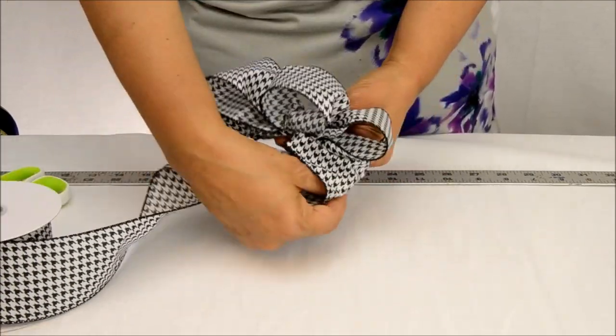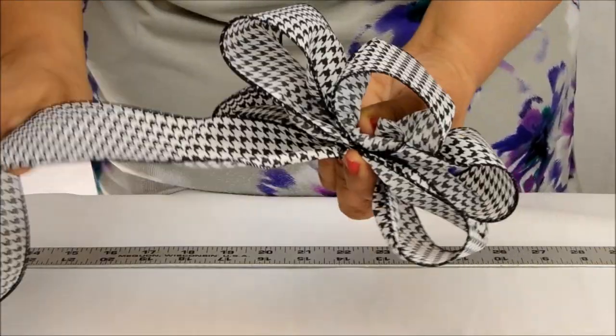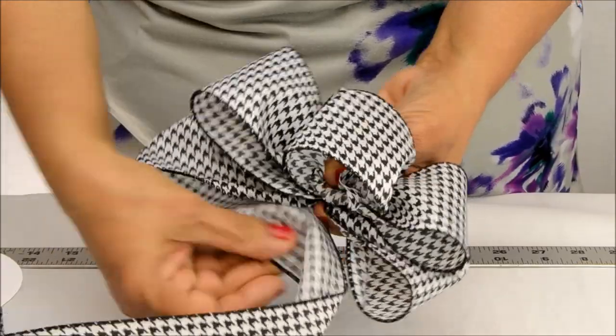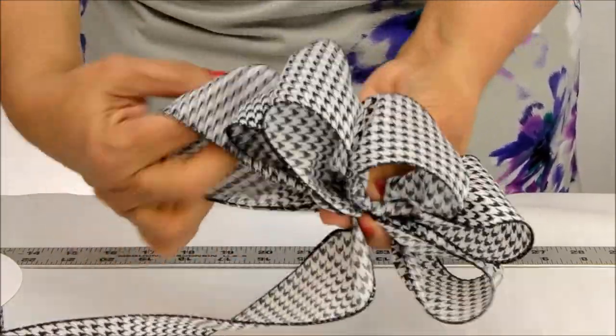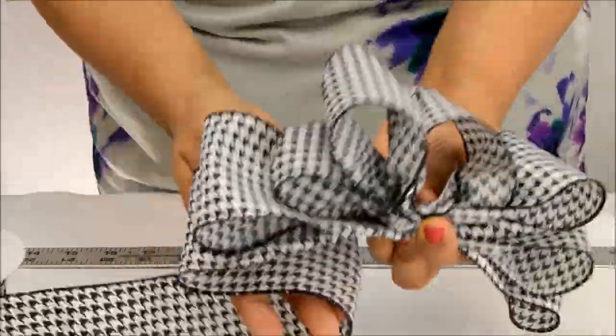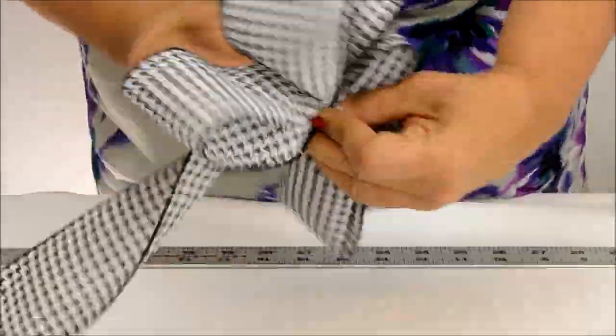Let's speed things up here. Now that we've made the four smaller loops in the inner layer, we can move on to the six larger loops that will make up the outer layer. As we speed this up, you can see how she tries her best to keep all these loops roughly the same length.